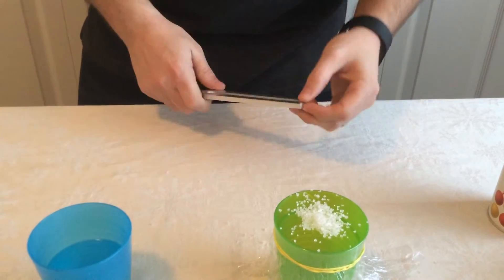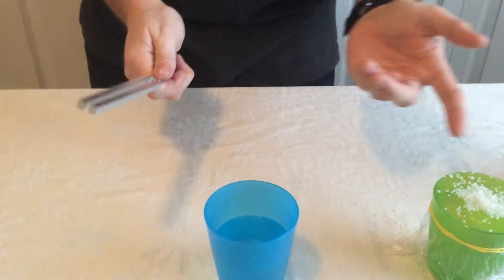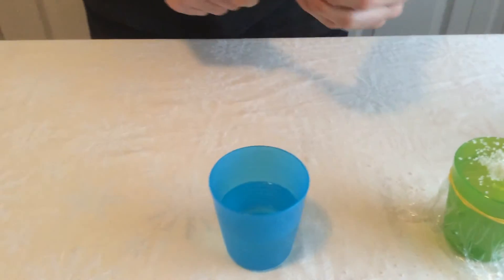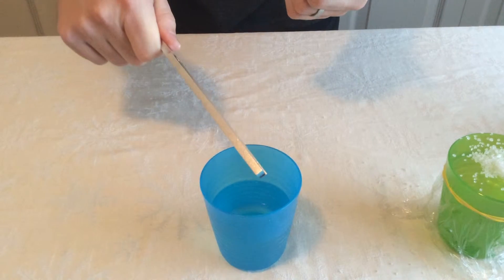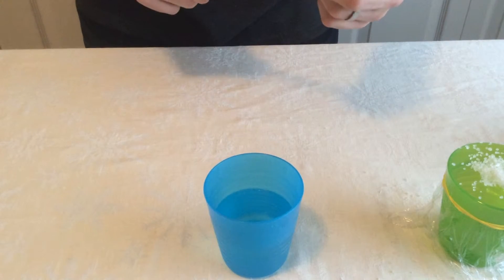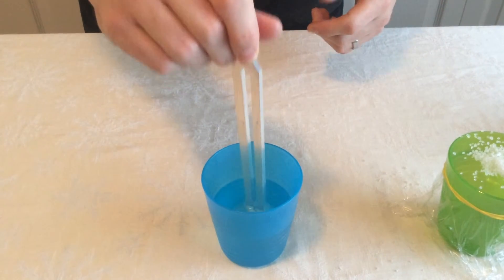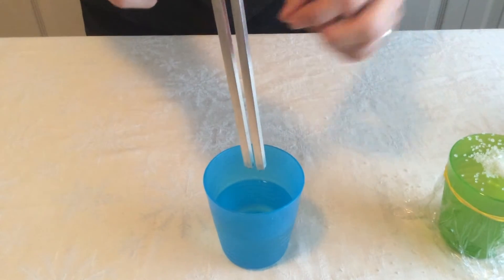Then move over to the cup with water and do the exact same thing. Hit the tuning fork once and hold it over the top — nothing happens. Hit it multiple times — again, nothing. The third time, stick the tuning fork into the water and watch what happens.